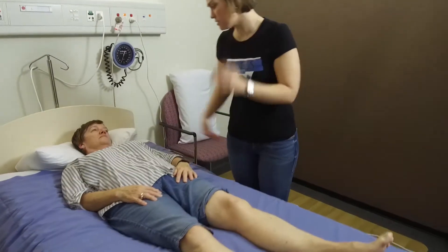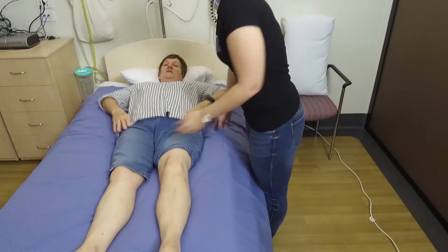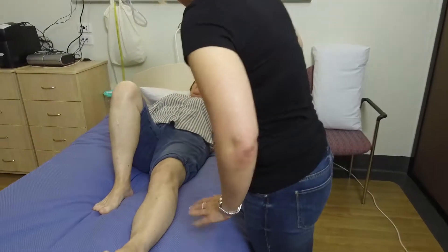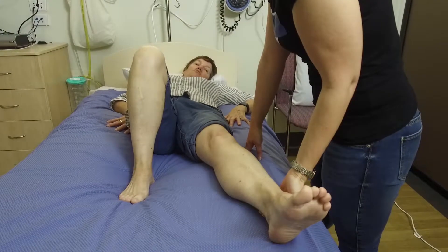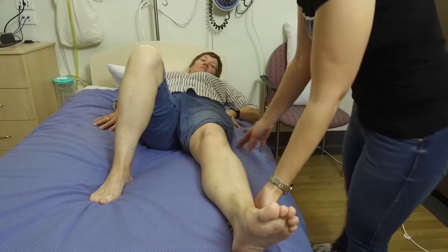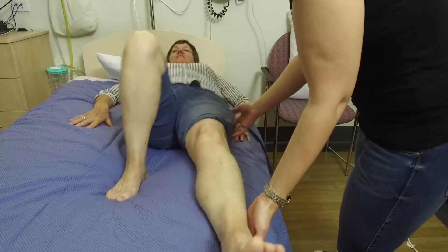So what I'm going to get you to do first is shuffle your bottom to the edge of the bed, and then we're going to sit up. Bend up your right leg as much as you can and push through your arms as well to help lift your bottom. I'm going to help with your left leg if you need it — bring your leg across towards me first, then lift your bottom and shuffle it across. Okay, we're going to do one more. Beautiful.